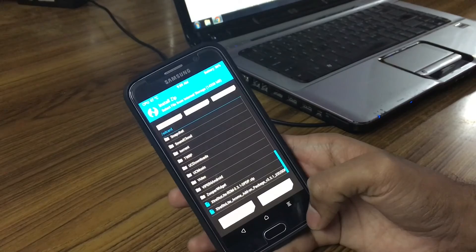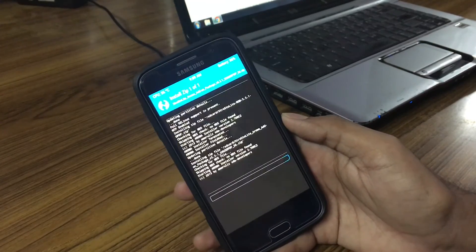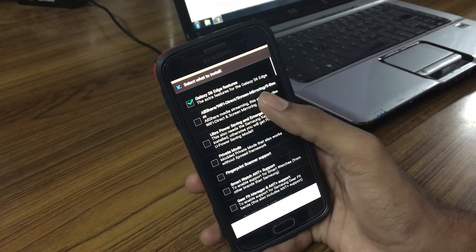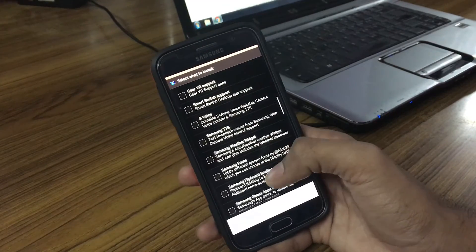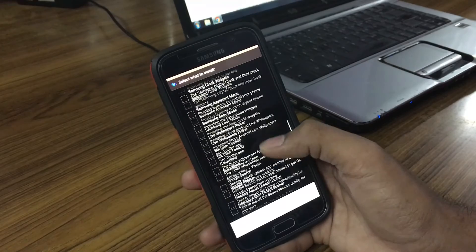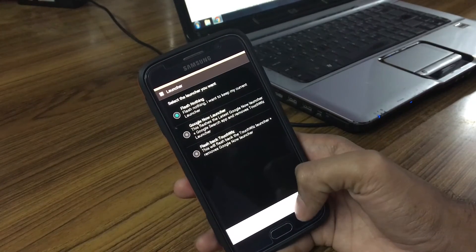After flashing the ROM, swipe to unlock and go back. Now select the add-on package and swipe to flash, then wait for the AROMA installer. Select the apps you want to install on your system — I want the S6 features, EA Finger Pins. After selecting all the apps you want, hit Next, then select the mods you want.